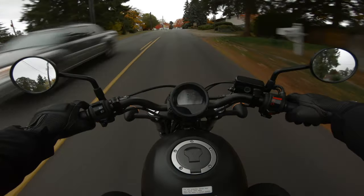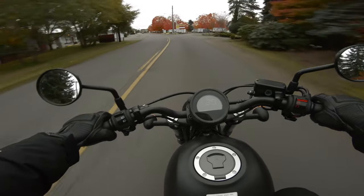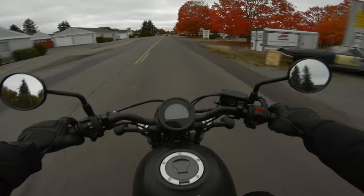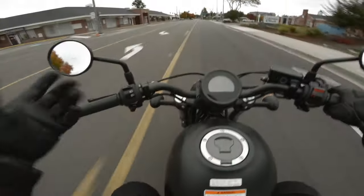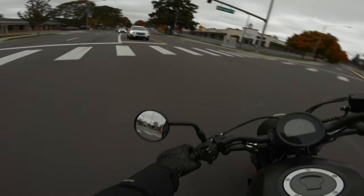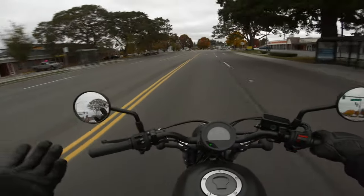So I went to Southbound and talked to them about it. Did a little bit of research online and found out that this is a pretty common problem with the Street Scramblers because the design is old school. It's a modern retro, so the design is much like how it used to be.